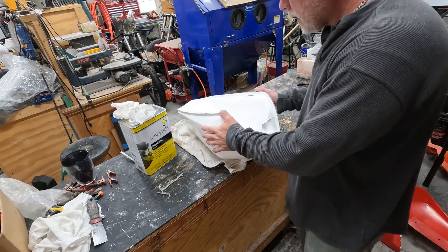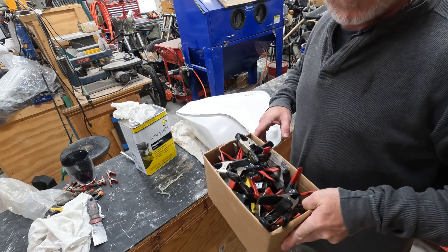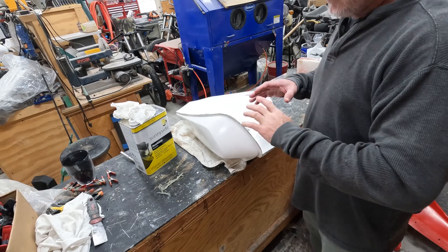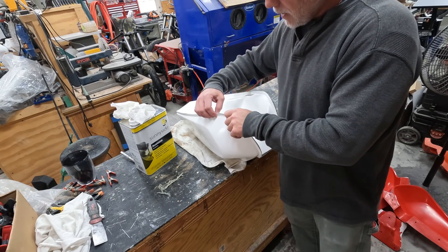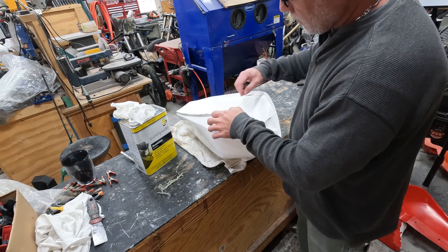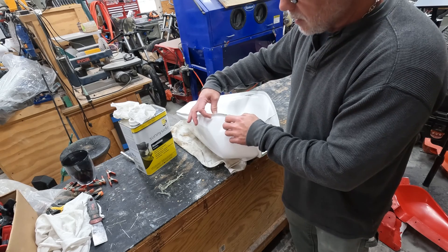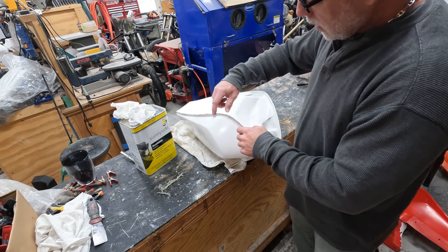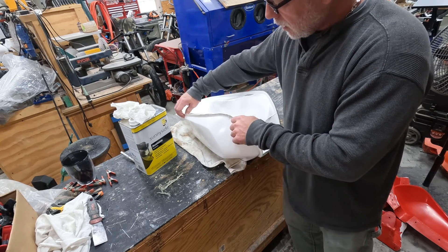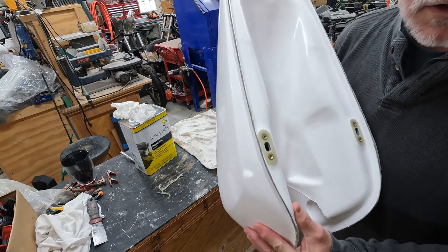We're back and I've already removed all the clamps. I have a big box of them, and as you saw in the previous clip I put a lot on there. That's to make sure nothing shifts — the wall is around two millimeters thick except at the flange area, which is about eight to ten millimeters total. I use lots of clamps to make sure the part doesn't shift during cure.